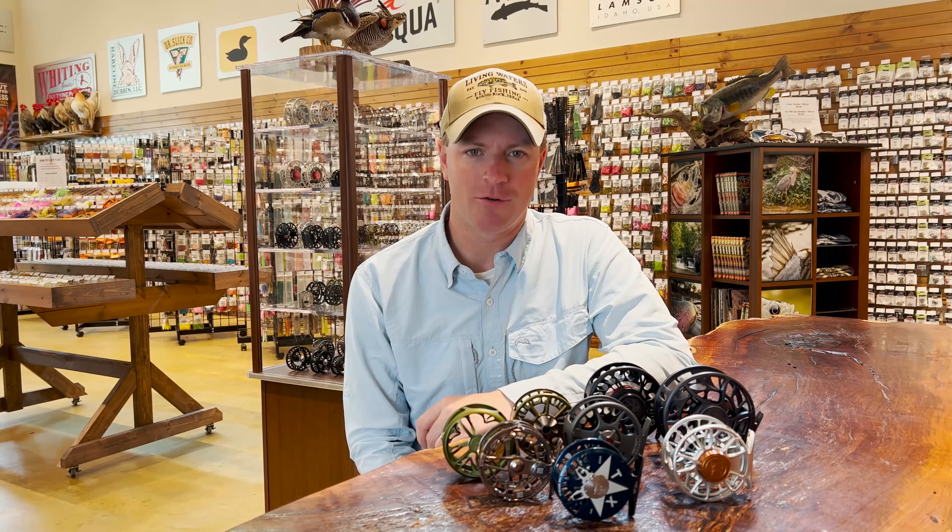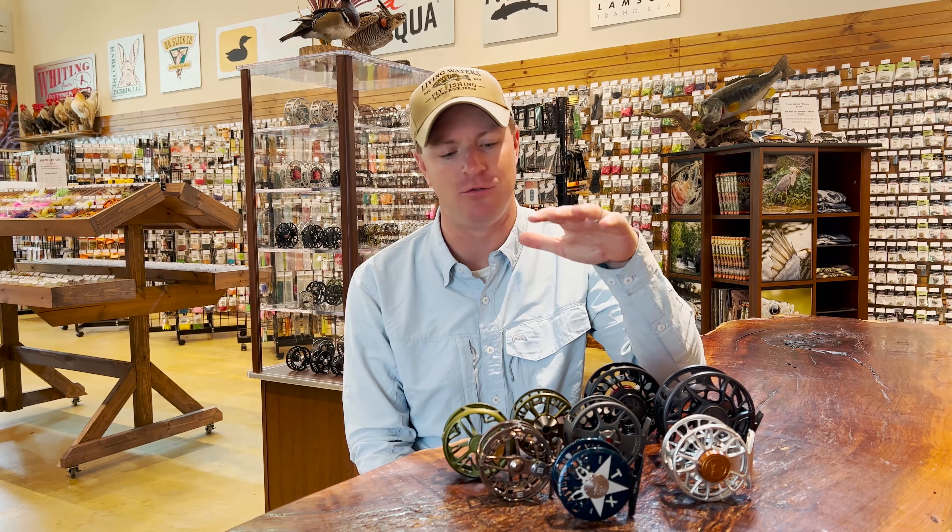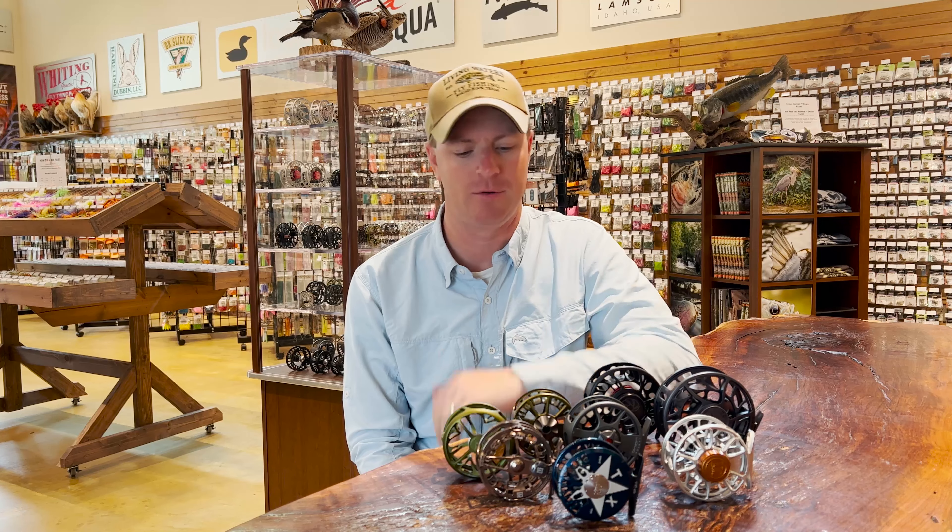Hey folks, this is Chris Johnson at Living Waters Fly Fishing. We are going to do another edition of Shop Talk. Today we're going to talk about the drag systems on different fly reels.